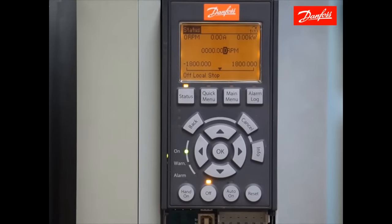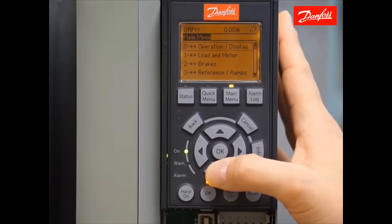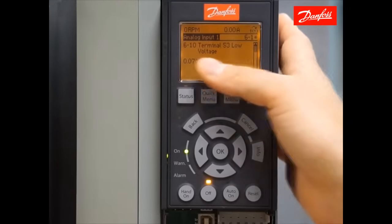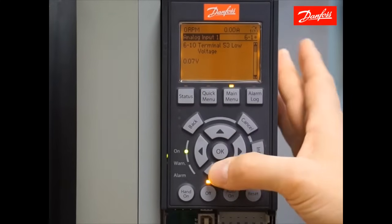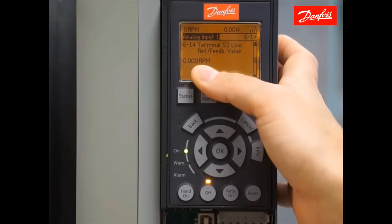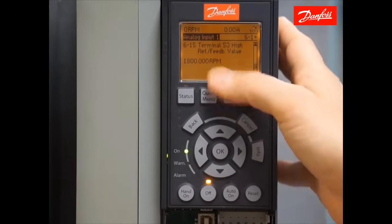At this point, we need to scale our reference terminal. This video is assuming that a remote reference signal will be sent to the drive from an external device. In order to scale the drive to match the control signal applied to analog input 53, which is the default reference resource on the automation drive, go to group 6, analog in and out, enter that menu, move down to analog input 1, which is otherwise known as analog input 53. Here you find the four parameters associated with scaling the low and high voltage along with the low and high corresponding speeds. By default, the low voltage is 0.07 volts, which is essentially zero. The high voltage is 10 volts. The corresponding speed with the low voltage of 0.07 volts is 0 RPM, and the high reference value associated with 10 volts is 1800 RPM. If you'd like to scale that differently, you can change it in these parameters.